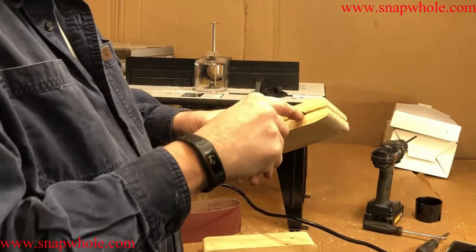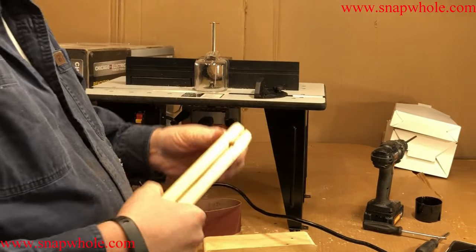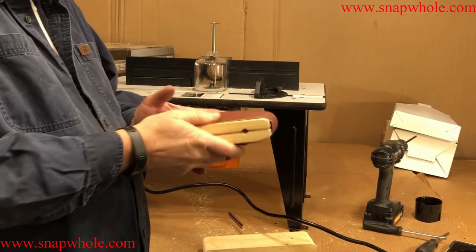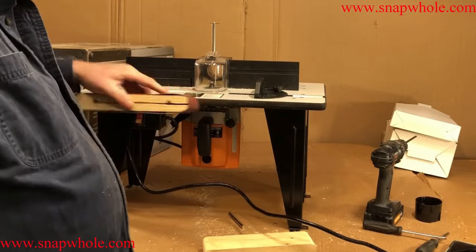Then you put a pin in there to separate it back out and hold it. That will allow it to stretch and hold the sanding belt, and then the sanding block works.